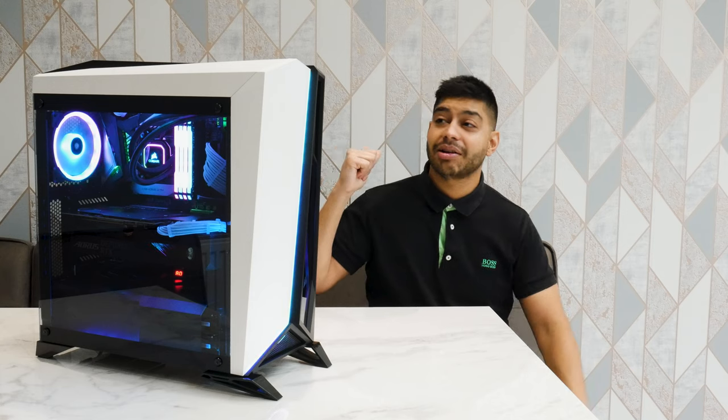Anyway, I hope you like this video. If you want to subscribe, if you like to see more content like this, if you like the PC, let me know in the comments and any questions, let me know. Cheers, guys.